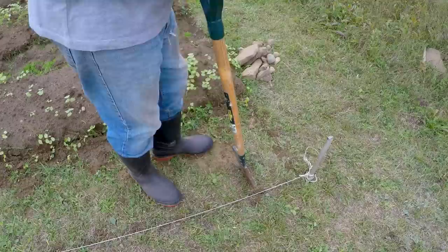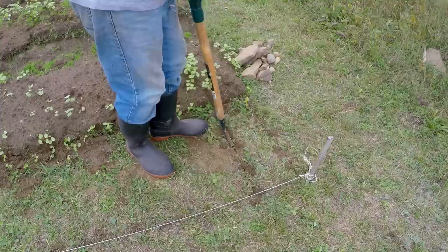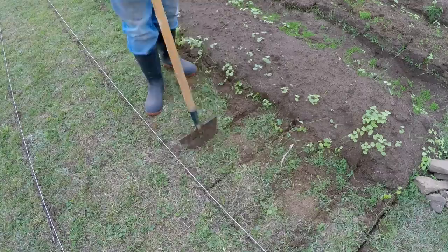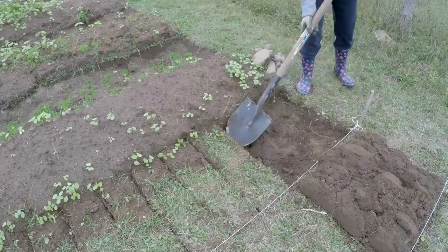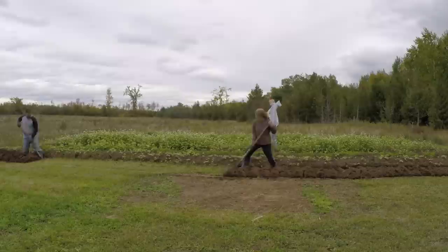Once the outlines are complete, I begin cutting small sections of sod in the trench. The width of these sections is up to you, but we've found that roughly 10 inches seems to work pretty well — small enough for easy flipping, but large enough that you're not flipping all day. After I've cut the first few sections, Paula gets to work digging them out and flipping them over. Once I hit the far end, I begin flipping from the other direction, and eventually we meet in the middle.